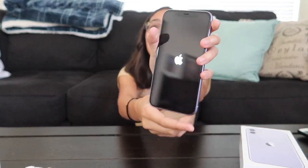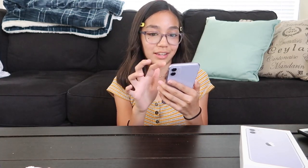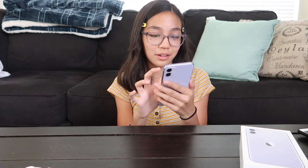Turn it on. Just hold it — okay, it's turning on. Swipe up to open. English. Select your country: United States.